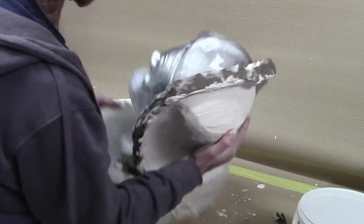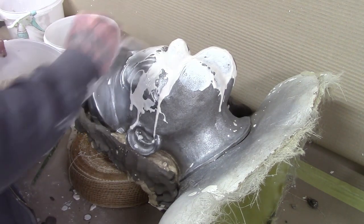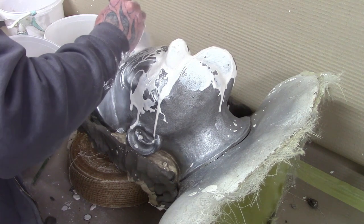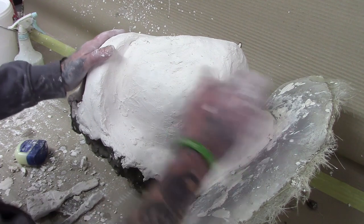Once dry, remove the clay formers to expose the plaster flange. Create a wall around the edge of the flange with clay and apply vaseline as a release agent to the flange. Then repeat as previous to the other side, adding plaster and bandage.